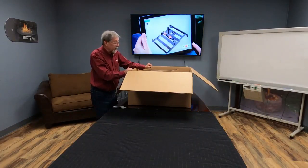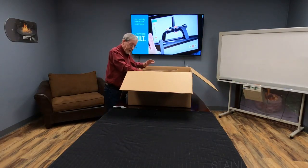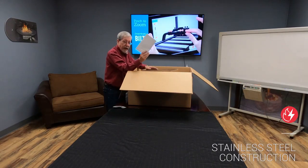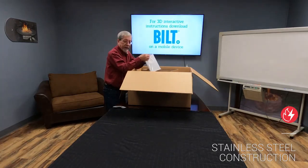First, upon opening the box, you're going to notice a few things in here. You can see the fire pit, the insert, and the packaging that comes with it. But most importantly, we have the paperwork that comes with it — that is our operations manual.